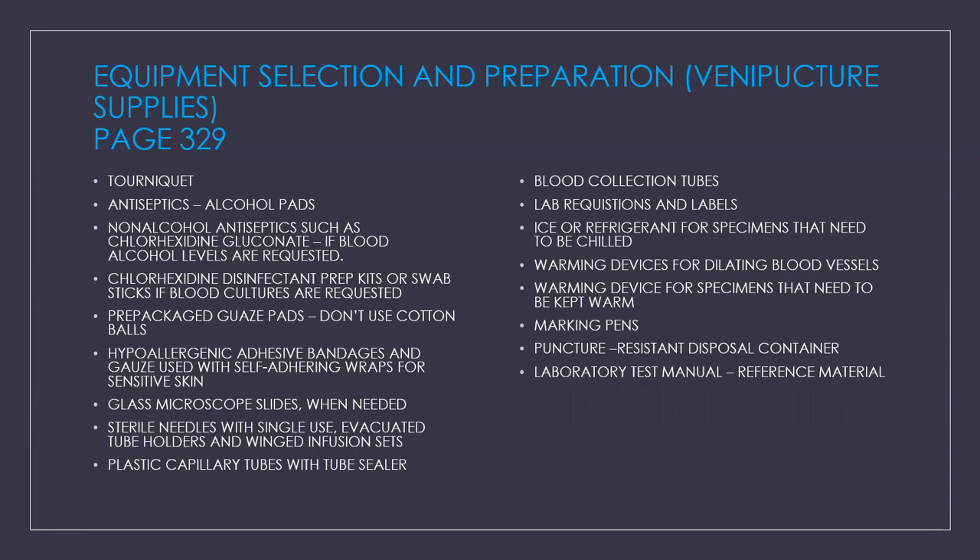Glass microscope slides when needed. Sterile needles with single-use evacuated tube holders and your winged infusion set or butterflies. Plastic capillary tubes with tube sealer. Blood collection tubes, lab requisitions and labels. Ice or refrigerant for specimens that need to be chilled. Warming devices for dilating blood vessels and for specimens that need to be kept warm. Remember to have your marking pen, preferably one that does not smear. A puncture-resistant disposable sharps container, and your laboratory test manual or reference material.